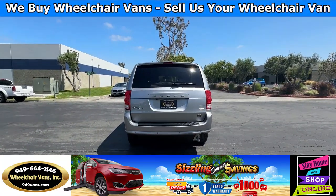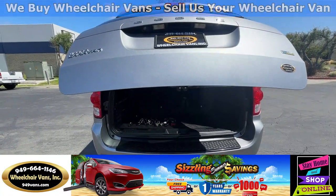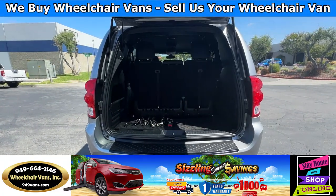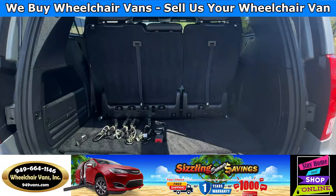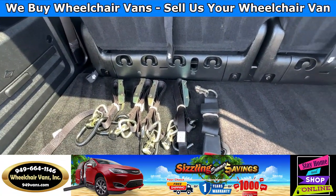Let's go ahead and check out the back. It's going to have the automatic lift gate. It will also have parking sensors and a backup camera. As you can see, we provide everyone with a set of manual straps.